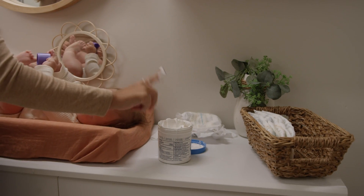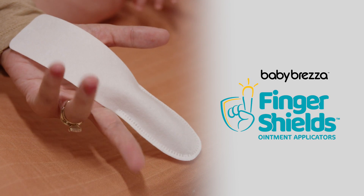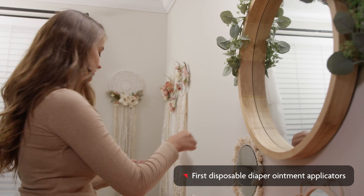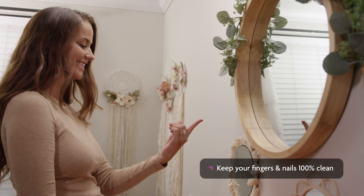Transform using diaper ointment from incredibly messy to perfectly clean with new Baby Bretza Finger Shields. Finger Shields are the first disposable applicators that keep your fingers 100% clean when applying diaper ointment.